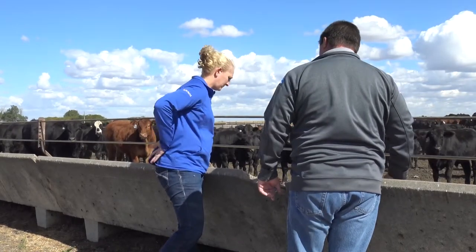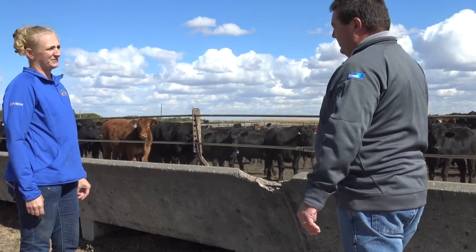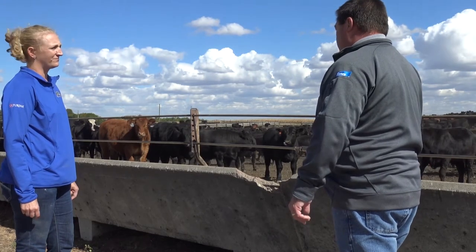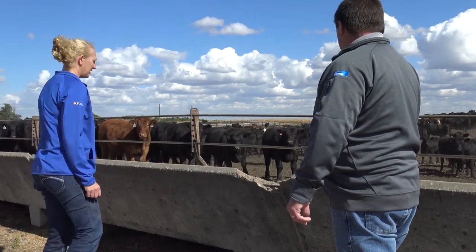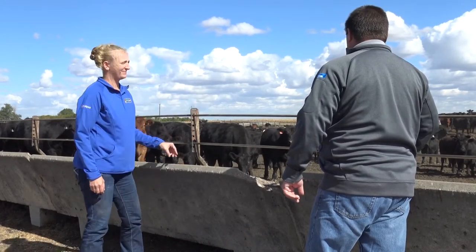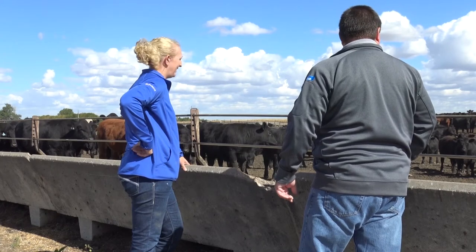On finishing cattle, when moving them up on feed, I try not to move them more than a pound of dry matter at a time. At that point on the finishing diet, we should have a pretty good feel for where their intake is. If they're cleaning that bunk up and we want to increase feed delivery, we want to be careful — we don't want to back those cattle off and have to build them back up again. Typically a half a pound to a pound of dry matter per head per day on those increases is what I try to shoot for.